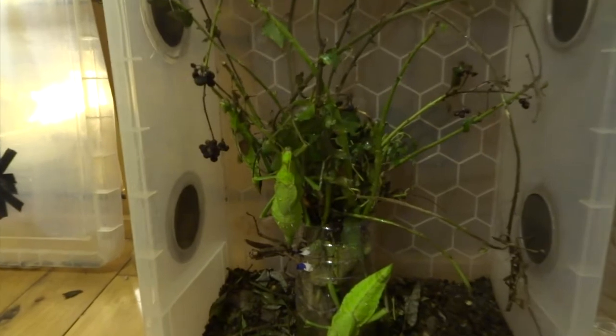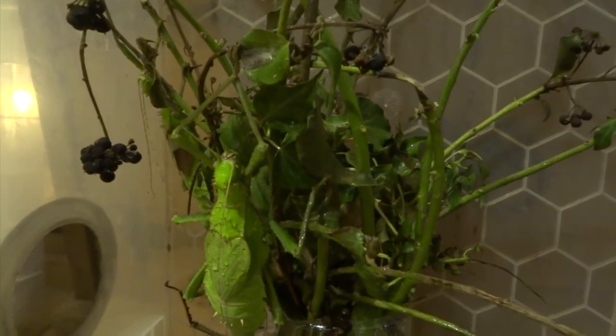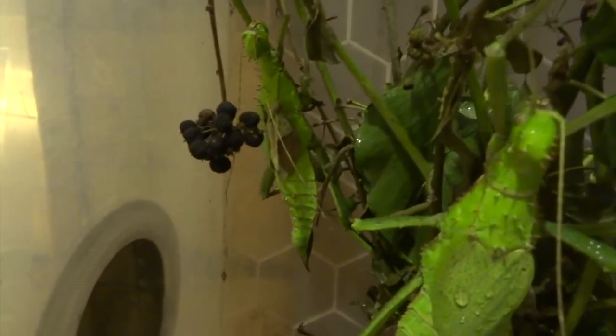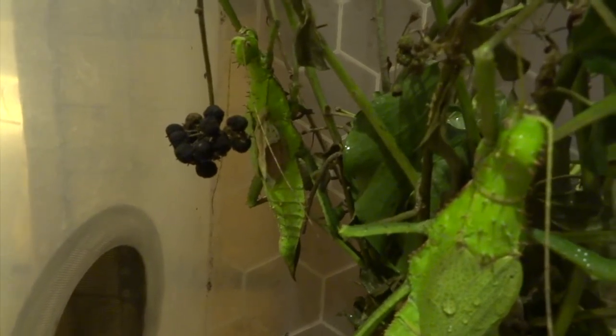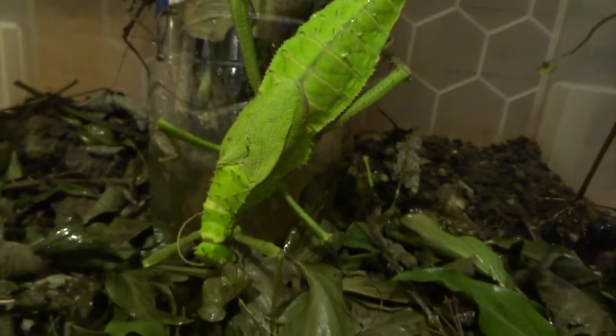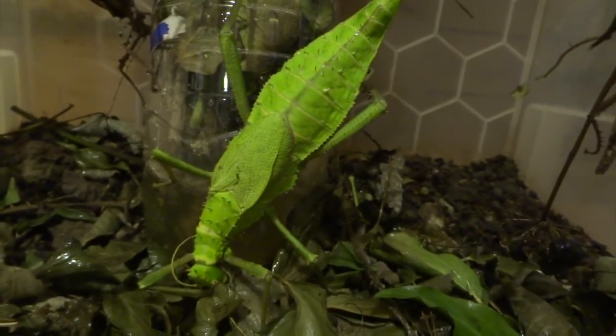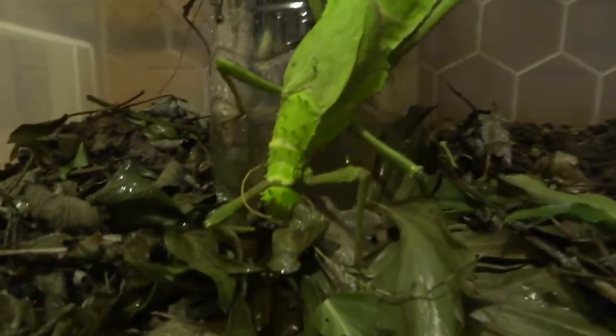This is how I keep them — they're just due to be cleaned out here, so I thought I'd show you that as well. You can see at the moment, this time of year, they're feeding on ivy, and that's just because we've had some frosts that killed off pretty much all of the bramble from around this area. It was just a bit of a hassle to go searching for bramble, and I've got ivy in my garden, so I thought I'll feed them on ivy for a bit.